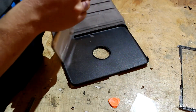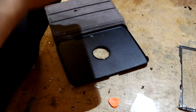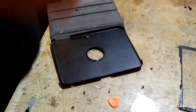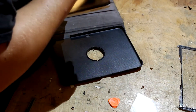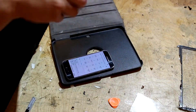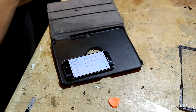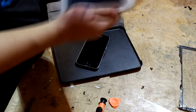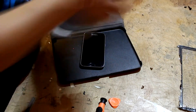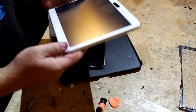All right, now we're just pushing it back together, I guess. All right, now we just have to jam it all back together and we are good.